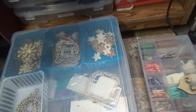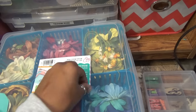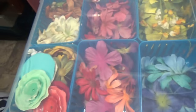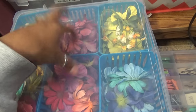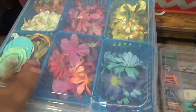I've been trying to clean up for this video. Here is another tub — I get these tubs from Michaels and mostly get them on sale when they are like $4. And then here I just have Prima flowers.